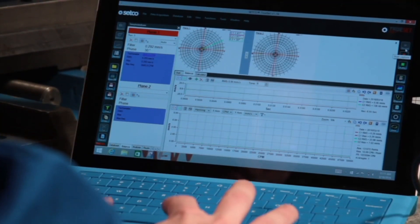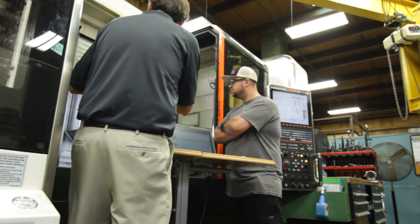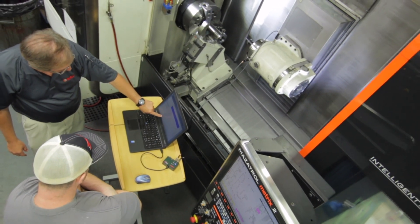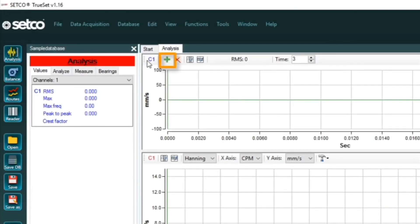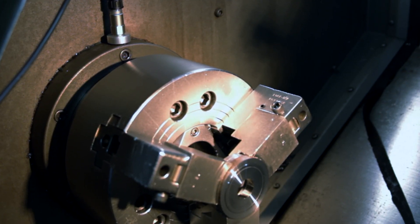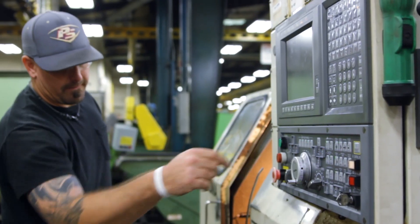If you did not have TruSet, you would not know that your equipment is possibly failing until it has already failed. At that point, you've processed a number of parts that are faulty. From a cost point of view, you can use the route function to determine when something is likely to fail, whether it's a spindle or some equipment, and be able to replace that equipment on a timely basis without having a catastrophic failure and long downtime.